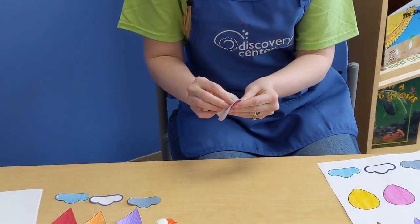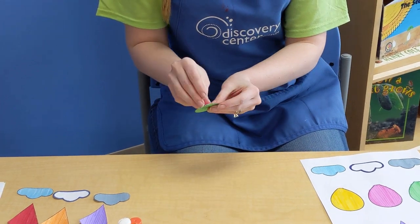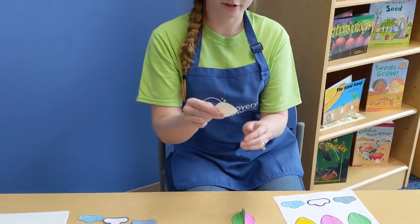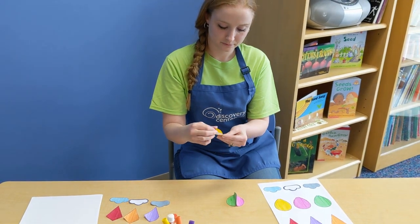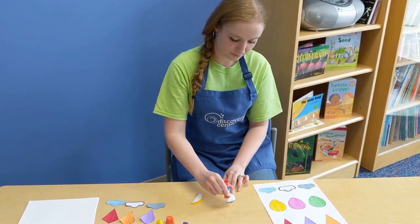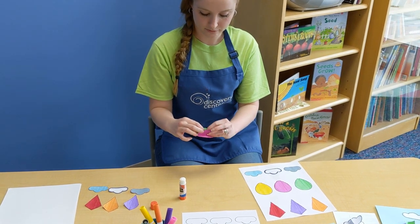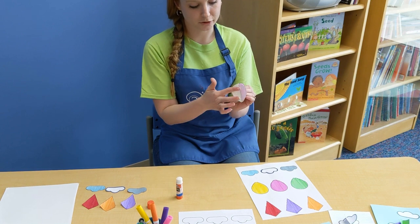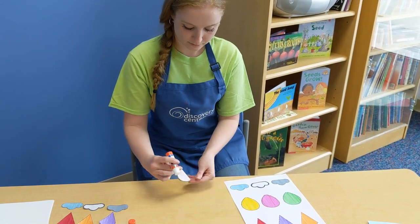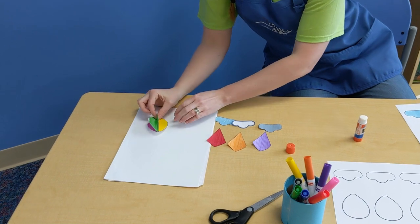Try to get the sides to match up. Then you'll do that one more time with the third shape. From there, you'll glue the back sides onto your other sheet of paper.